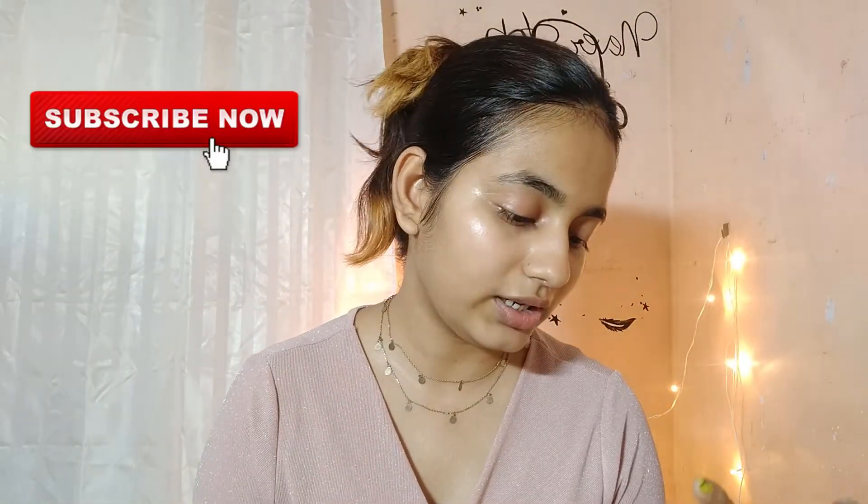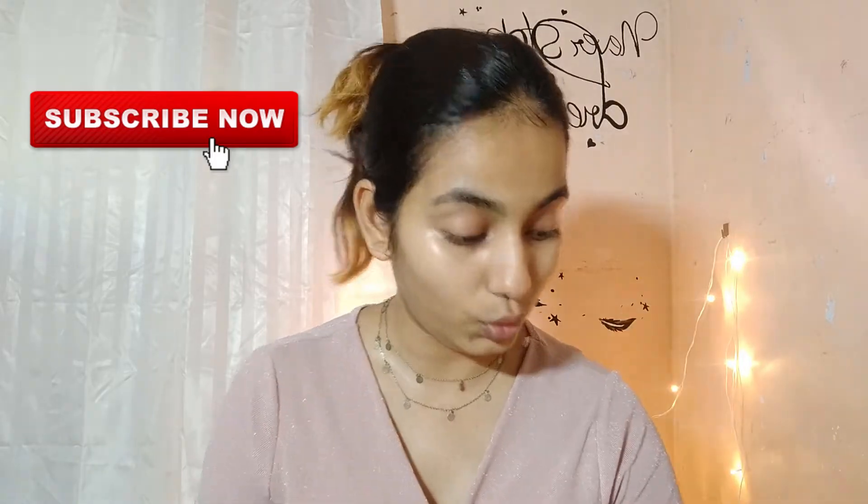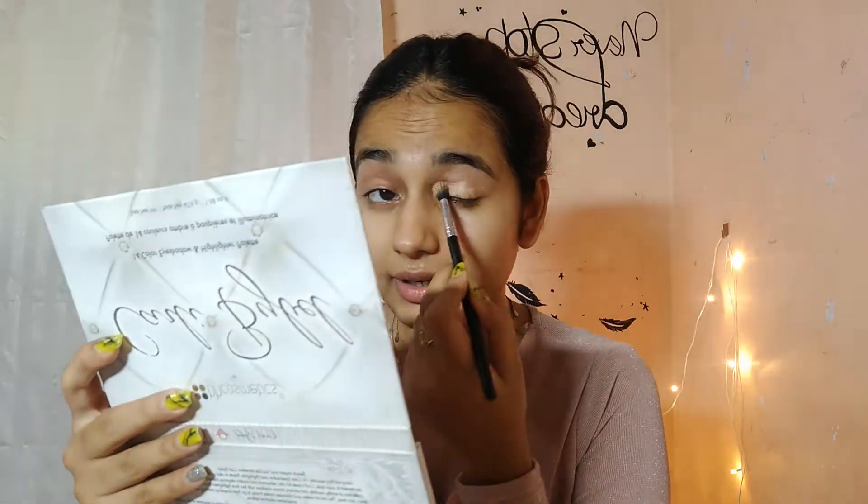I'm taking this Derma Color in D64, and I'm going to prime my lid with this.